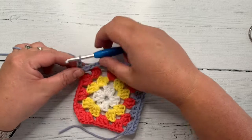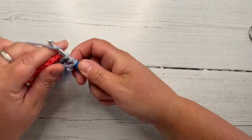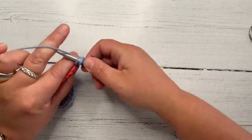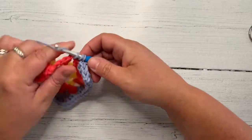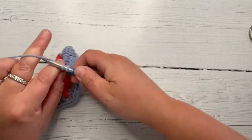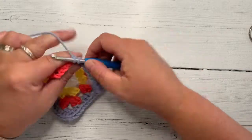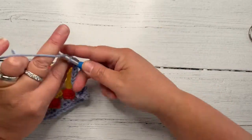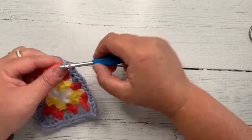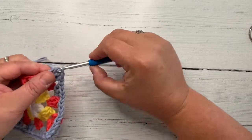Think of this as exactly the same as you'd be crocheting a normal granny square as if you were doing your last outside round. Chain one, three double crochet in the next corner — no, not a corner, it's a side. Chain one, next one. And then the same in this one here. What you will notice is at the beginning I only did three double crochet in the corner rather than three, chain two, three — and that's for a good point about when we actually finish it off.